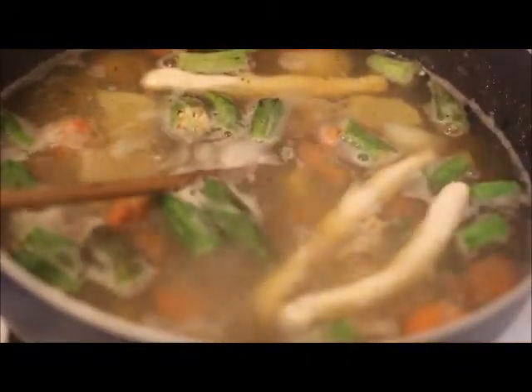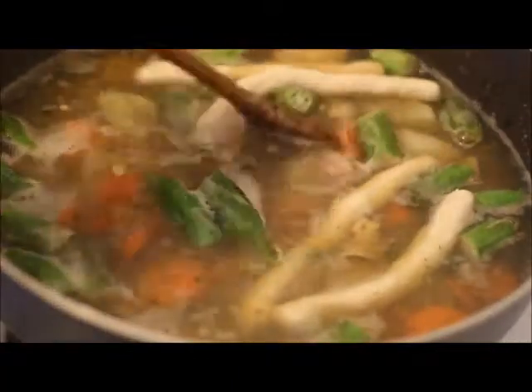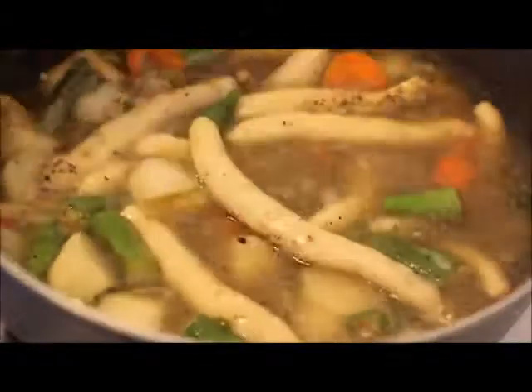Now I'm going to add in some dumplings and then cover my pot, let it come back to a boil, and let my soup finish cooking. For my last 10 minutes of cooking I added in some fresh cilantro.